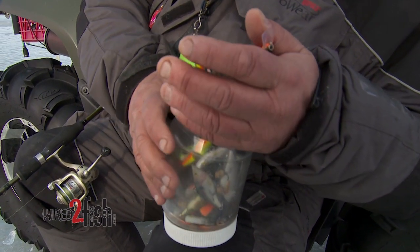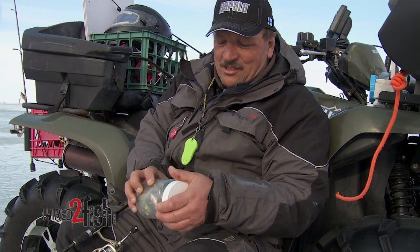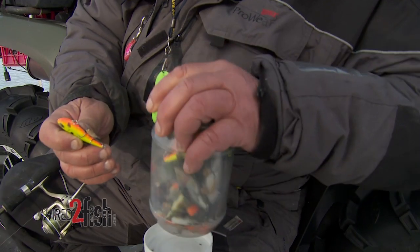To put that many crankbaits in tackle boxes, I probably need two, at least two, maybe even three tackle boxes. So this is way more efficient when you throw them in a jar like that.